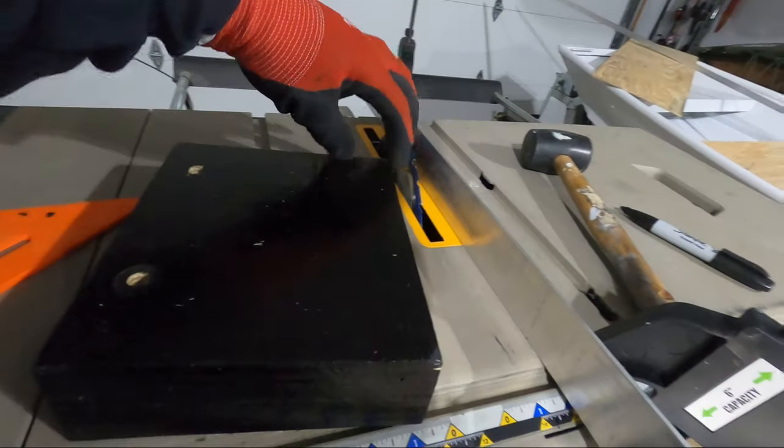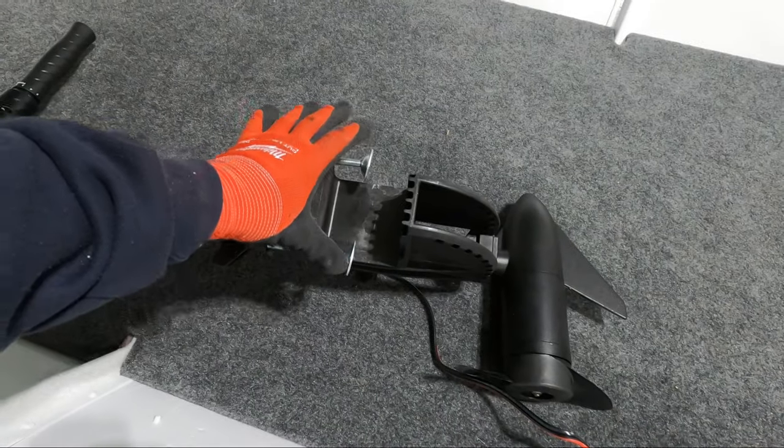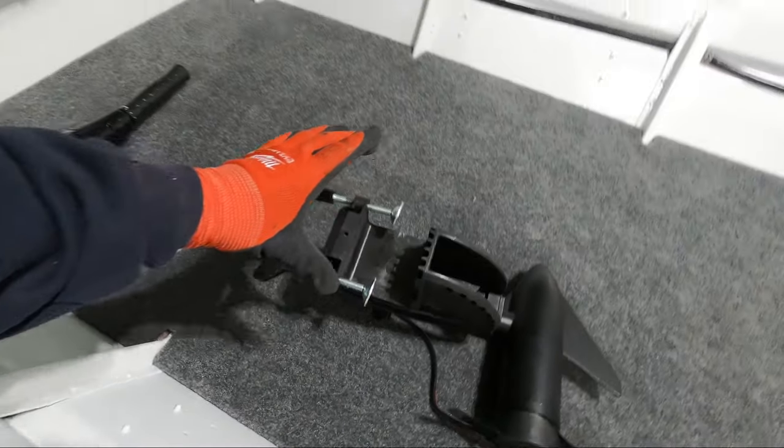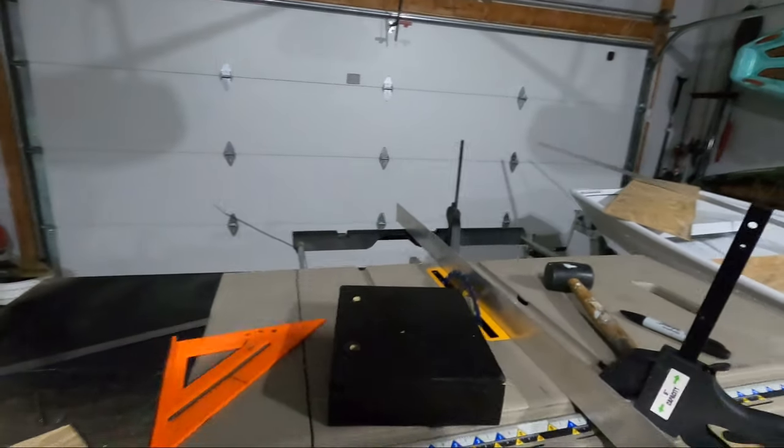I'm going to cut off a strip here and get my width measurement based on the ends of these clamps, going a little bit wider than the clamps. And then once I have everything together, I'm going to spray this down with some oil-based paint.